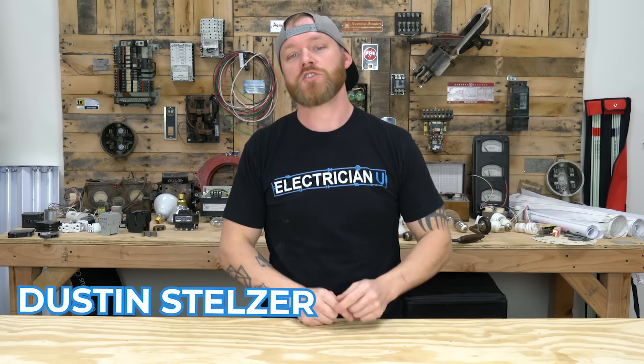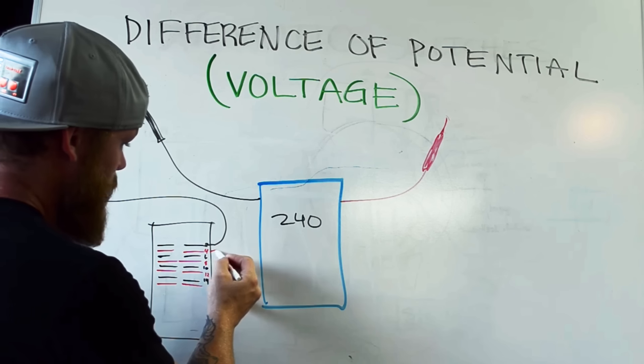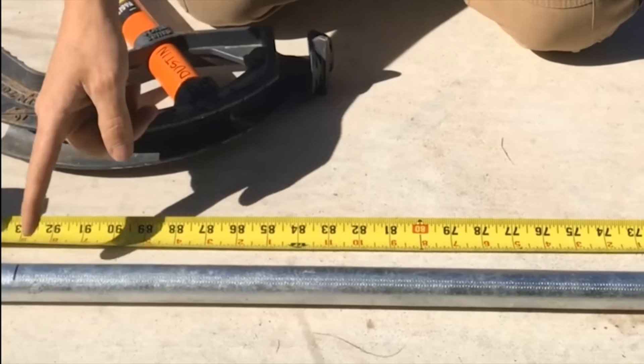What's going on my friend? This is Dustin Stelzer with Electrician U and today we're going to talk about a whole bunch of different commercial materials that you should know if you're getting into commercial electrical work. There's going to be a whole ton of things not on this list — I'll probably do several more of these videos — but I think these are things that as an apprentice coming in, you'd want to know: what is that called, and why is this different than that. It'll give a foundation for apprentices to start understanding what these materials do.